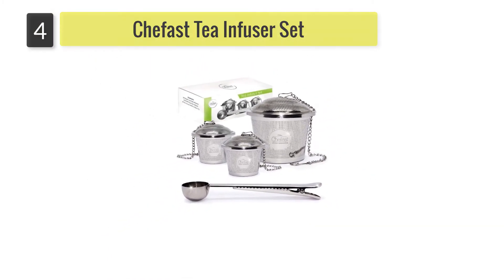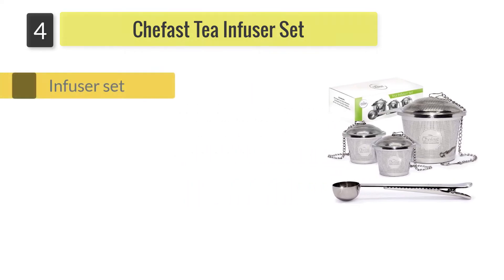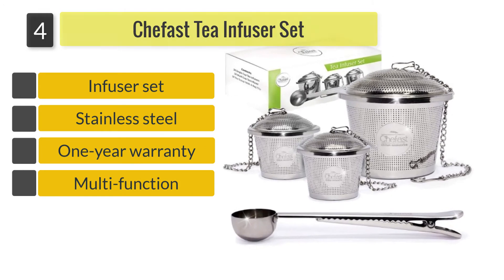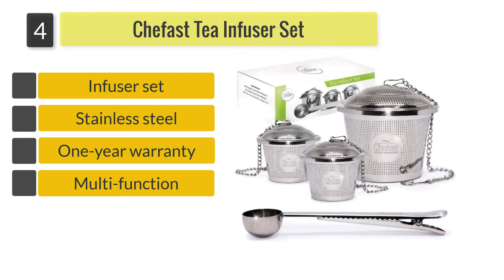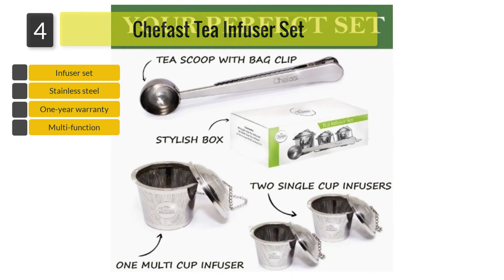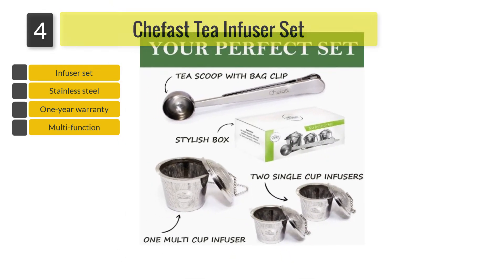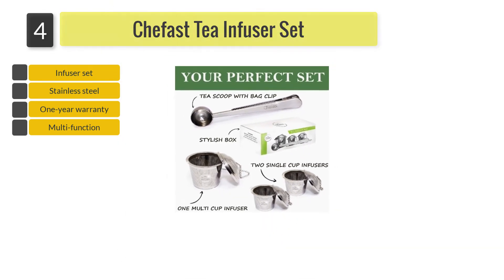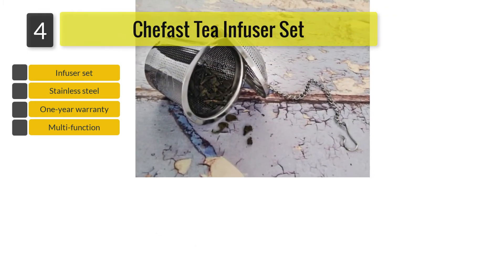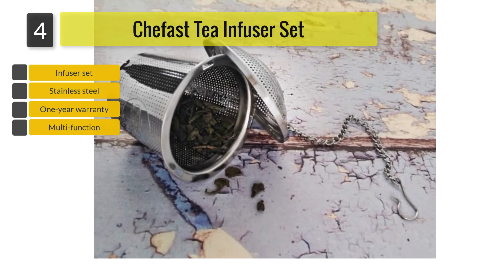Number four: Chef's Tea Infuser Set. Made from food-grade 304 stainless steel, the Chef's Tea Infuser Set includes a large multi-cup infuser and two single-cup infusers. The set also contains a multi-function tea scoop that has a bag clip handle. Some consider that these infusers are still quite small depending on how much you want to brew and what type of leaves you use.